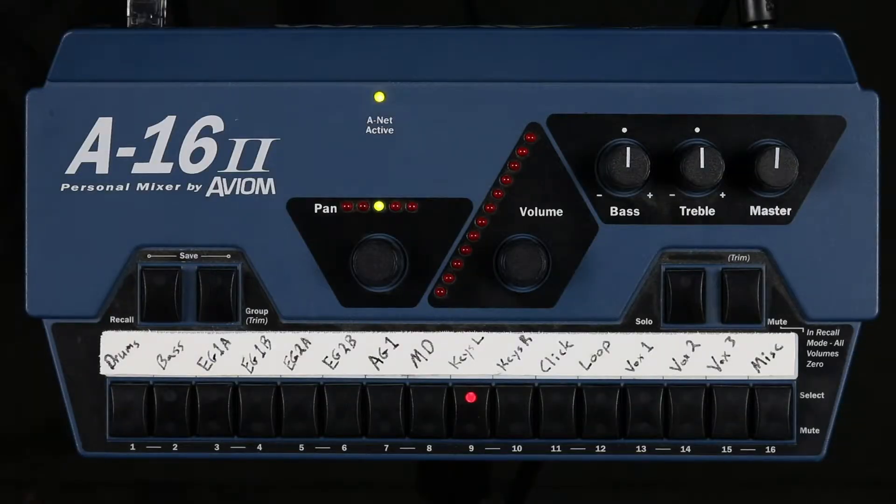In this video I'm going to demonstrate how to dial in a good mix on the Avion in-ear monitor system. Having a good in-ear mix is so important because being able to properly hear leads to the team all being on the same page, which in turn leads to the team leading worship with confidence.